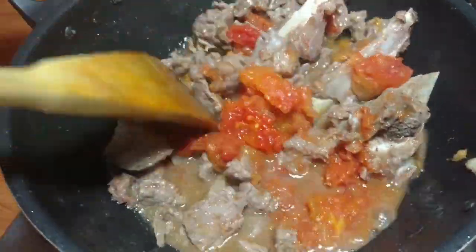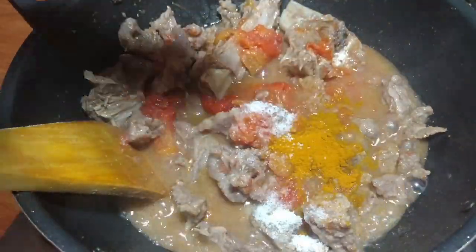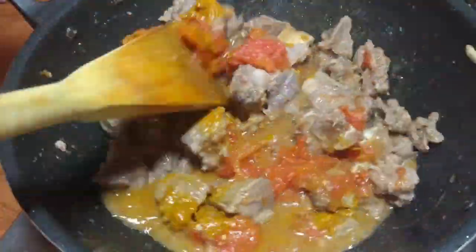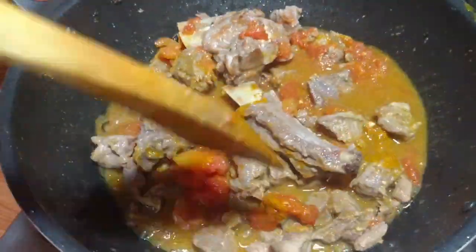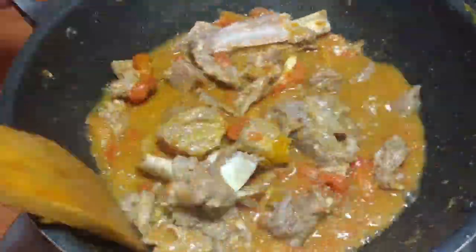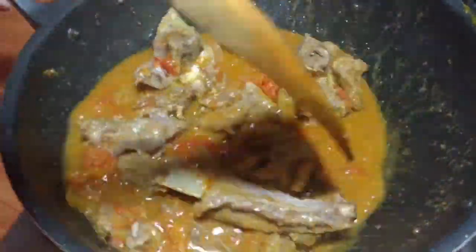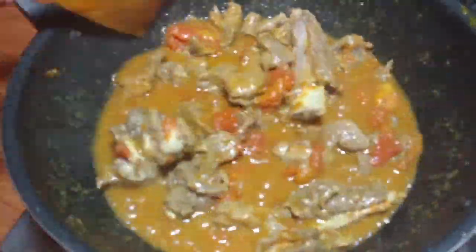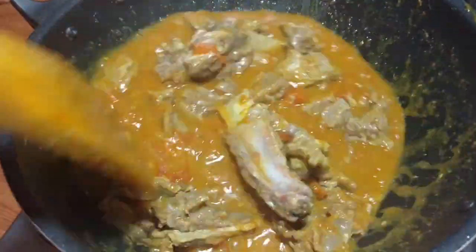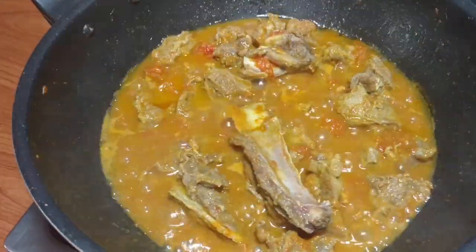I will mix it directly and mix it well. Now I will add 1.5 teaspoons of salt and mix it very well. If you like this video, don't forget to like and share — please share with your friends and family.